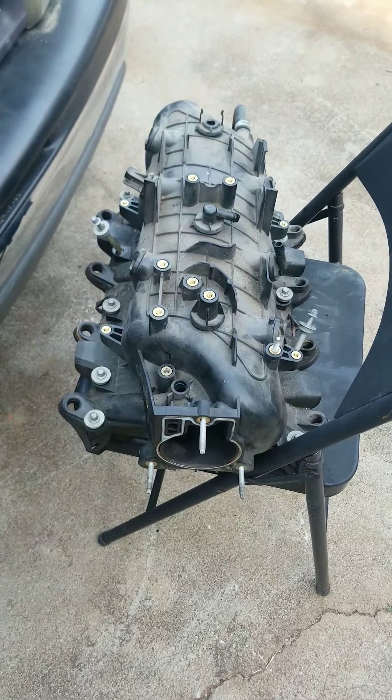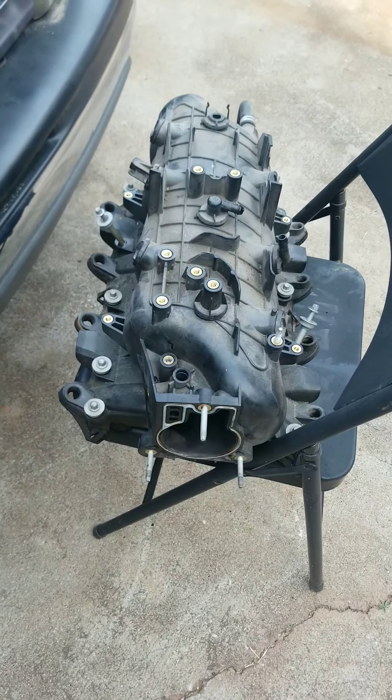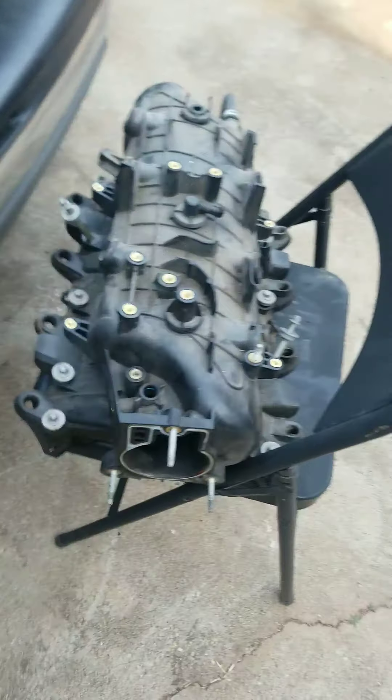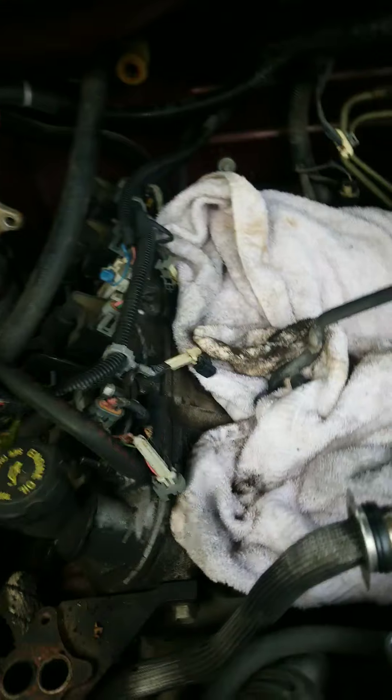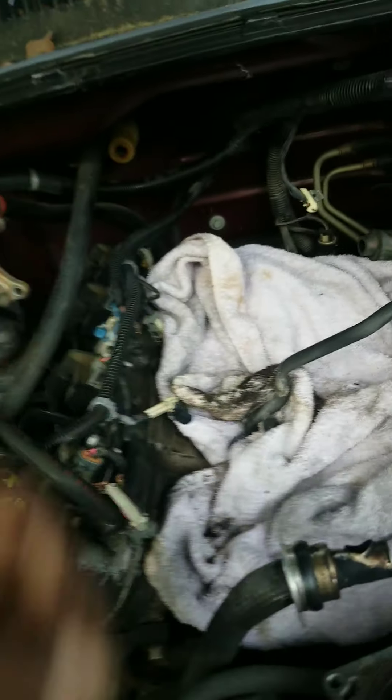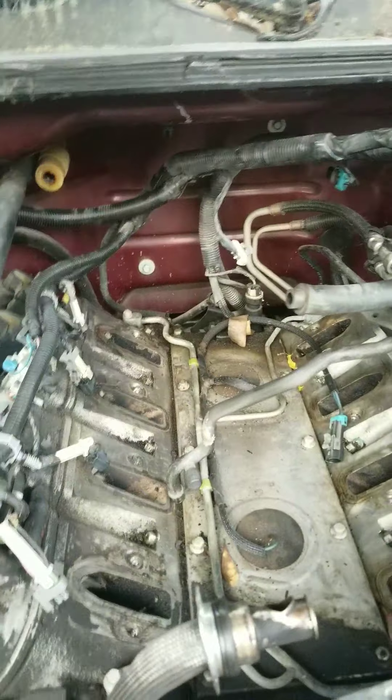What's up YouTube, Big Face Trucker coming to you real quick. What you're looking at right now is a plastic intake to a Chevy Silverado — it's a 5.3. Usually these plastic intakes they get hot and they start to melt, but there's a long story to this problem.